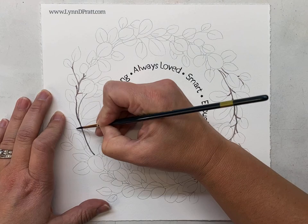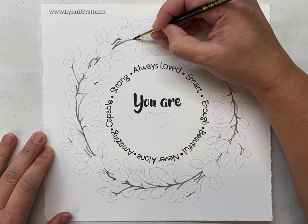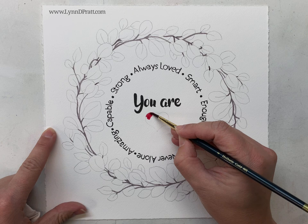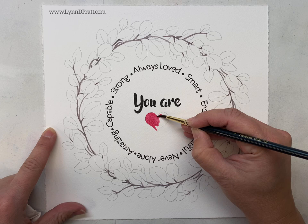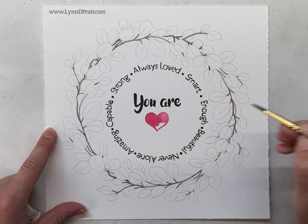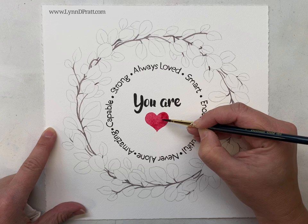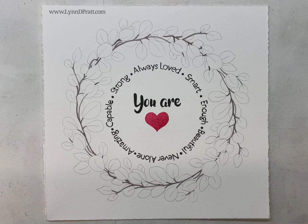I'll switch to my size four Holbein Gold round and come in with just the permanent alizarin crimson to paint the heart. You can do it wet-into-wet if you want a perfectly even wash, but it's small enough that you should be able to get it all in without that. Just do the wet paint right on the dry paper, but it's totally up to you. I'm just going to get a nice wash of that red in there and let it dry.